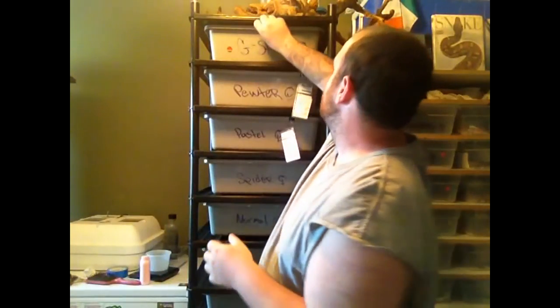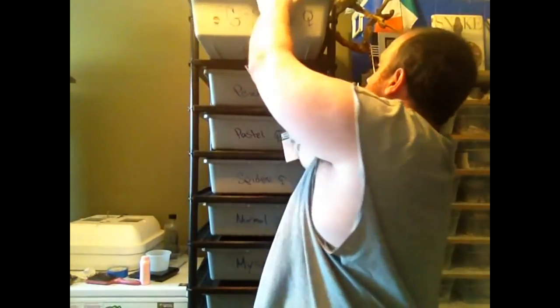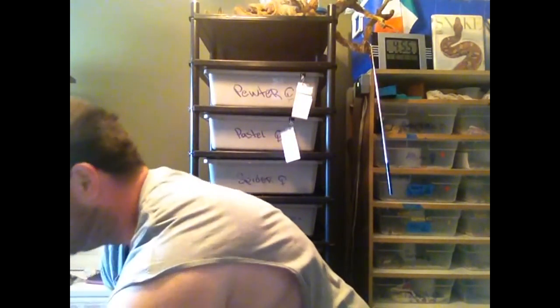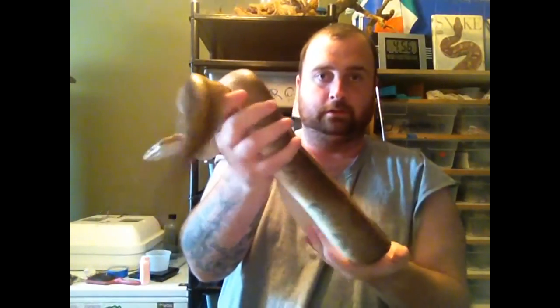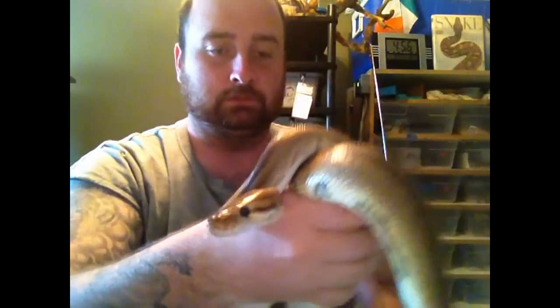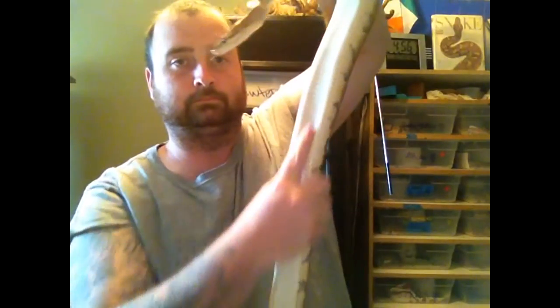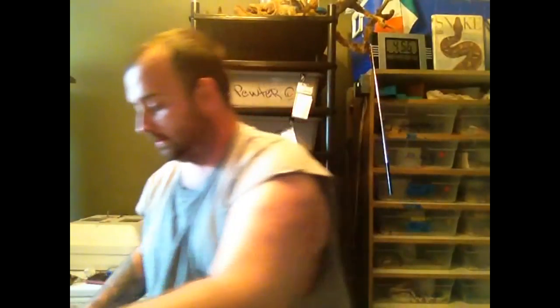Let me take her out and show you her. She's doing great right now. She's going to eat a nice meal this week. So this is her, and you can see there's no lumps in her. She's perfectly concave and egg free, which I'm really happy about.